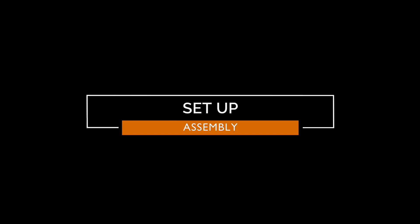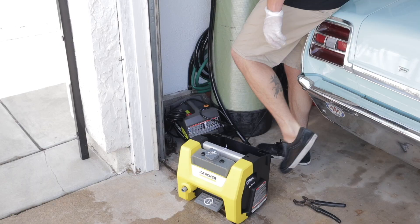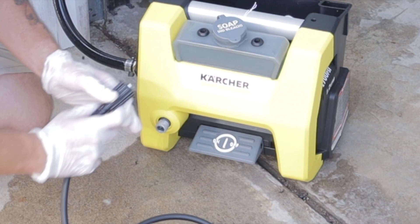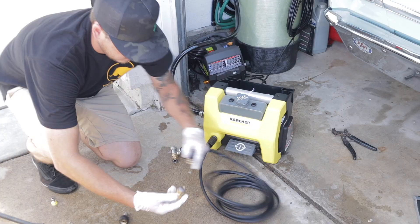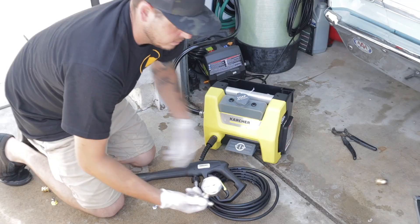Now we're going to get started setting this up. I'll go ahead and plug in the power cord, connect the water source, and then turn the water on. I'm connecting the hose that it comes with — there's a little O-ring on that, so you just want to make sure it inserts into the inlet and then screw it on nice and tight. Since we're going to be testing this out, I need a pressure washer gauge, so I'm adding quick connect attachments onto the hose so we can install the pressure washer gauge. And there it is, all set up.